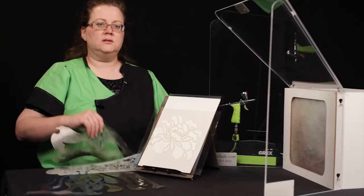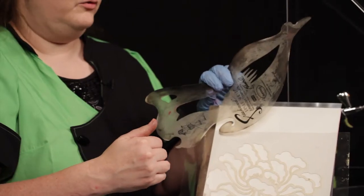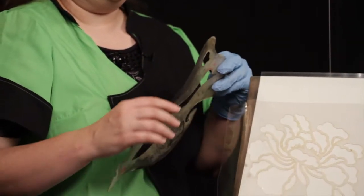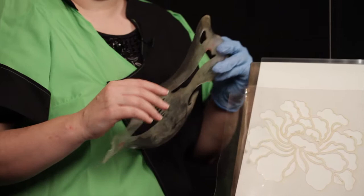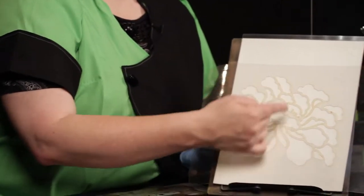A shield is a piece that's used to protect an existing design from overspray, and shields can also be used in more advanced techniques for actually creating the design. We'll do something special with this later. For now, let's work on the flower.